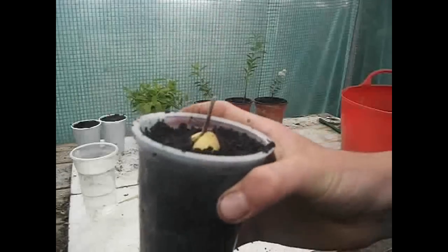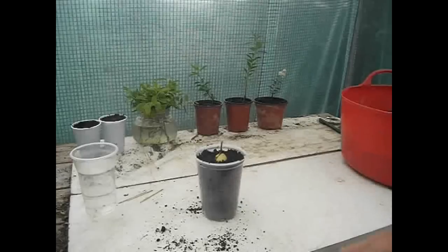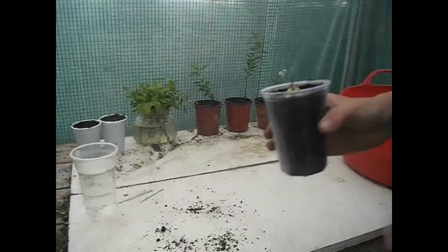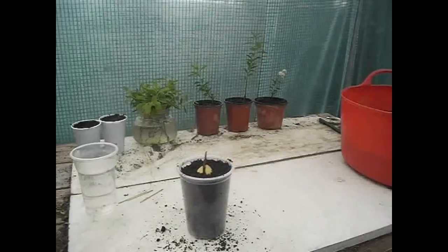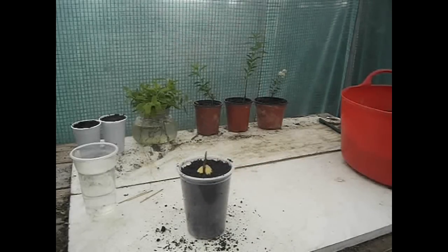I've just transplanted my little avocado seed, watered it, and I'll keep you updated on that. That's how you transplant a newly grown avocado — thank you very much for watching. Please subscribe; I'm sure you'll find many of my other videos interesting. Also check out my Facebook page and Facebook group, and please like and comment. See you again soon, goodbye.